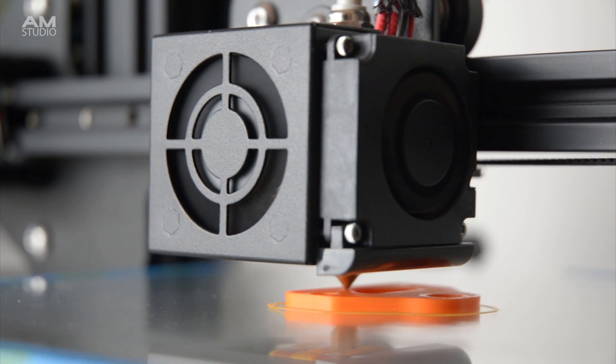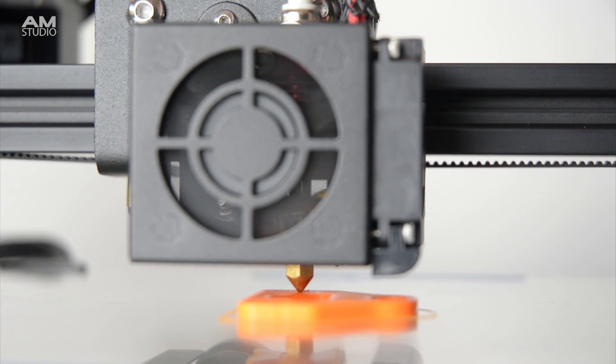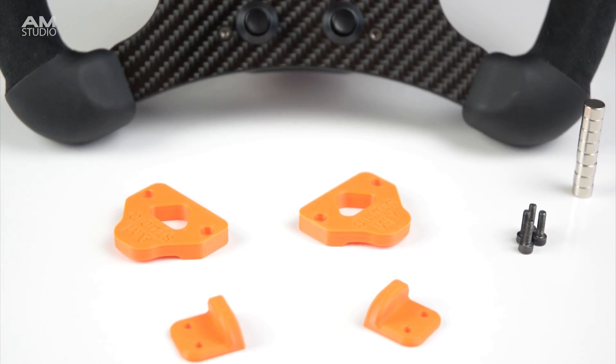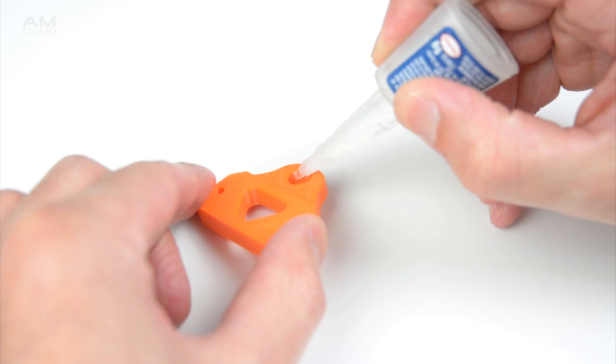With the design complete, the next step is to print the new parts for the shifter on a 3D printer. Once all the parts are printed, we can install the magnets by adding a few drops of super glue and pressing the magnets into place.